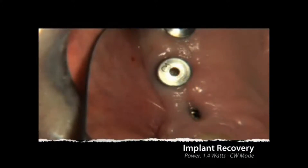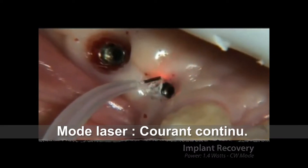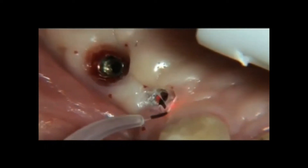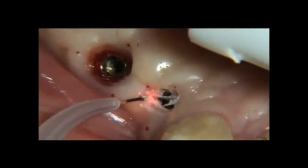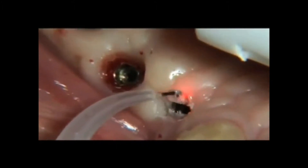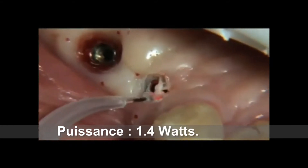When implants are ready to be restored, we will occasionally discover that they are submerged below the attached gingiva. We are then faced with a decision of the best way to expose the implant. Excessive gingival tissue that is allowed to interfere with the implant-retainer interface results in an improperly seated retainer.